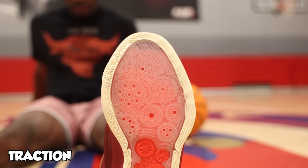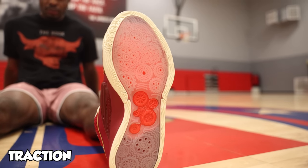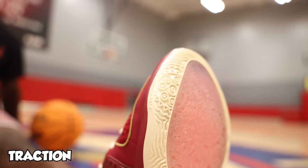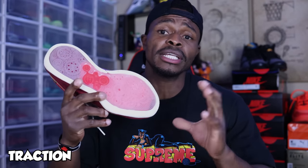Starting right off, the first thing I want to talk about on the KD-16 is the traction, which actually was pretty solid. The KD-16 features a multi-directional, translucent, design-based traction pattern with a little extra spice around the edges for additional coverage. Now we know translucent outsoles can be hit or miss, but on these — it was hitting.